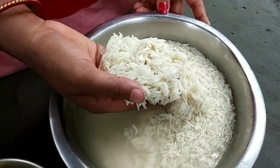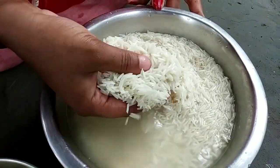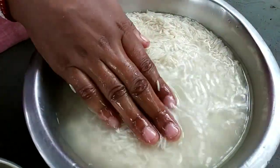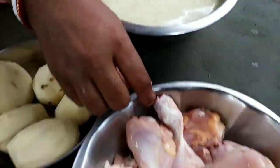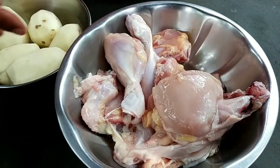This is an Indian dish, which is normal, and we will be eating in 10 minutes. This is a chicken. This is an Indian dish.